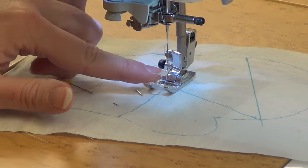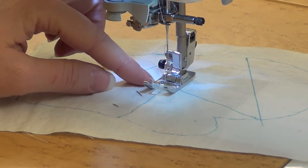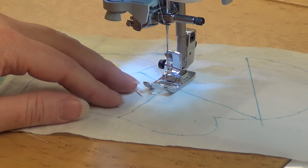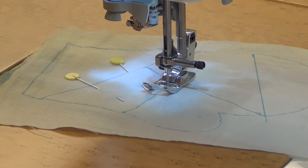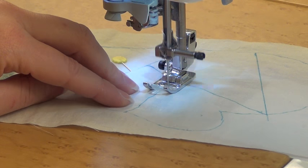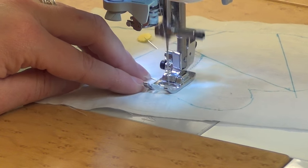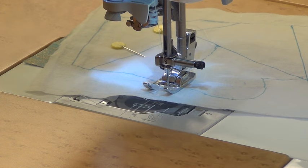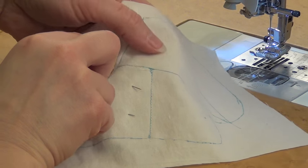I'm going to start sewing this seam at the intersection, so I take a couple of stitches and make sure my needle position is centered, then sew right on that line. You can see I'm sewing through both pieces of fabric on the underside and right on the muslin. I've sewn right on that marked line.